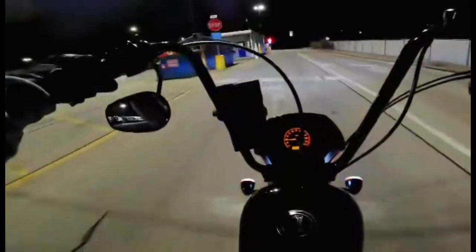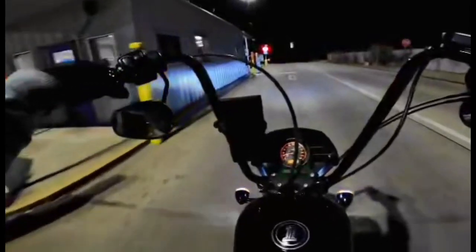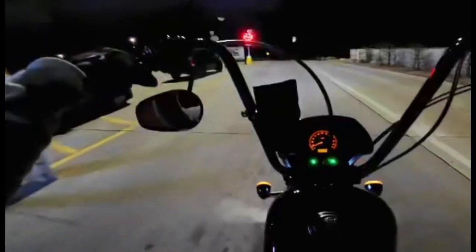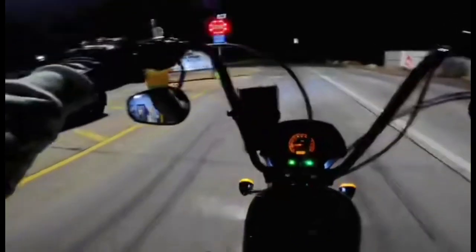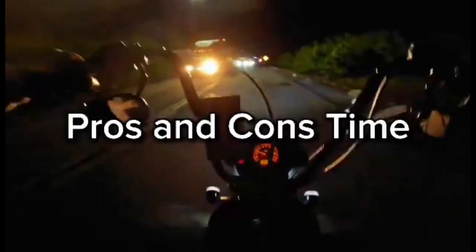I did do shocks on the bike, so obviously that could have a big change on it too. But pretty much all the miles I put on it was with everything together, so it was uncomfortable from the start. Now it's much, much better. Let's go over the pros first.